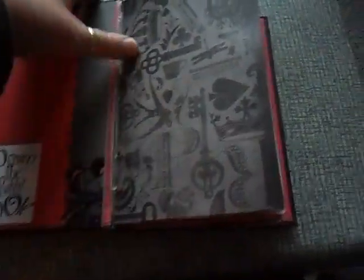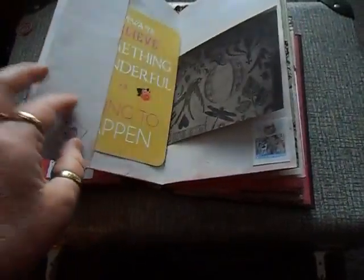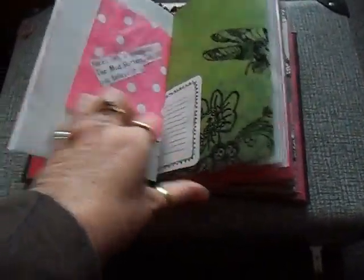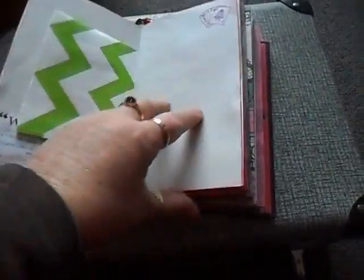So this is made with three signatures. That's an altered book. And inside, it's decorated with Alice-themed bits and pieces — fold-outs and pockets. It's a bit more colourful than some of the ones I've done.